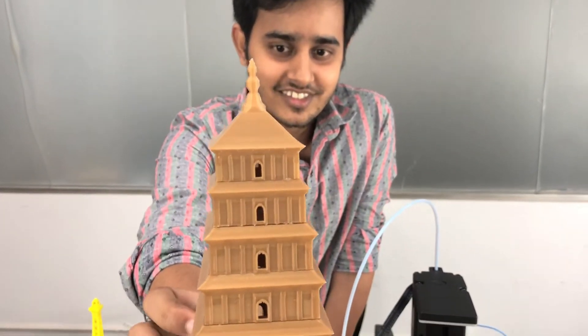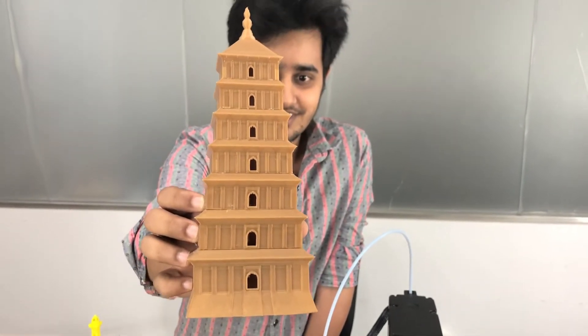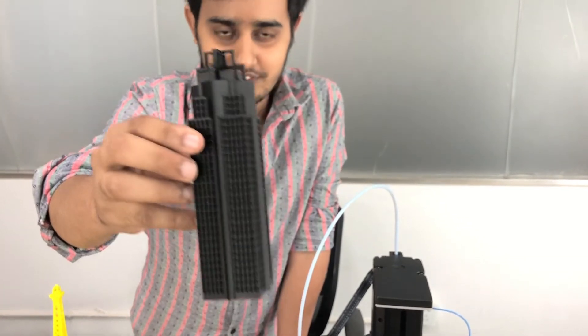This one is a seven-story building, looks very nice. And this one is also a building — you can see the model.